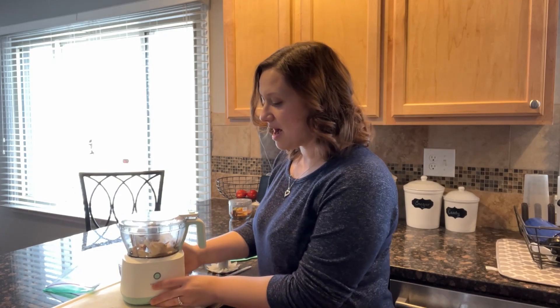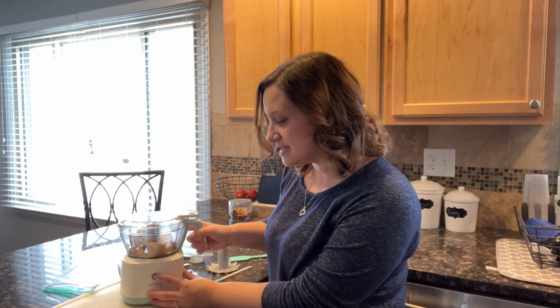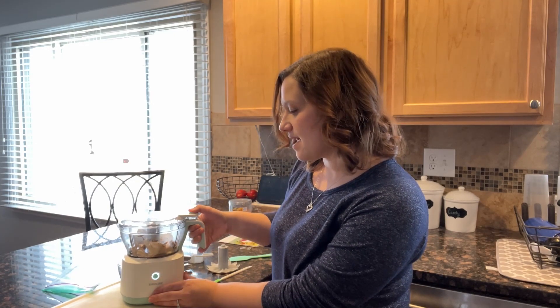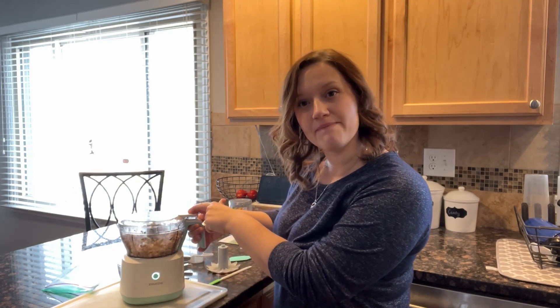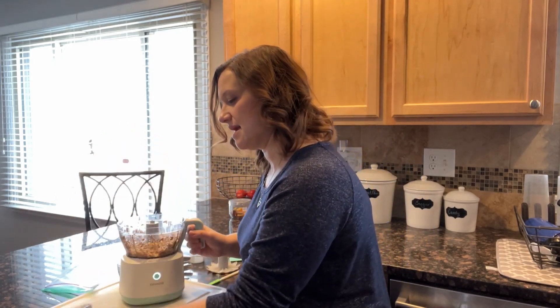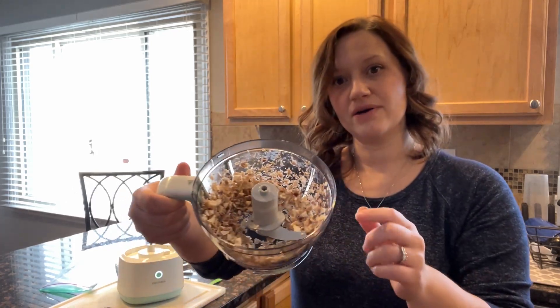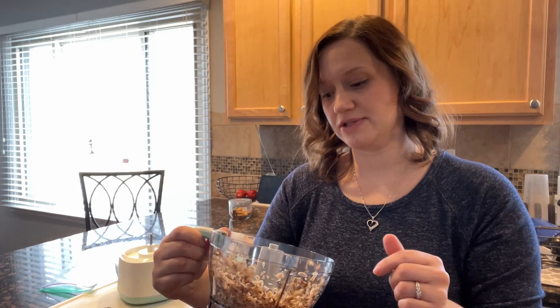To activate and turn it on — right now I just have some mushrooms in there — you hold this down, and then you can see... just take that off real quick. Look at how easy that was to crush up those mushrooms.